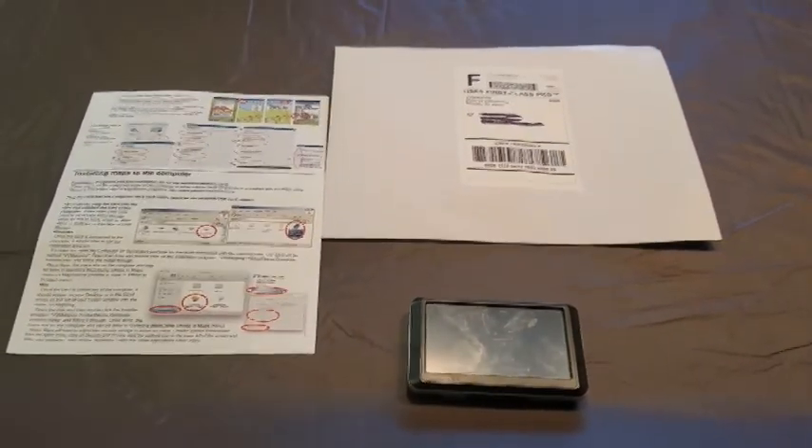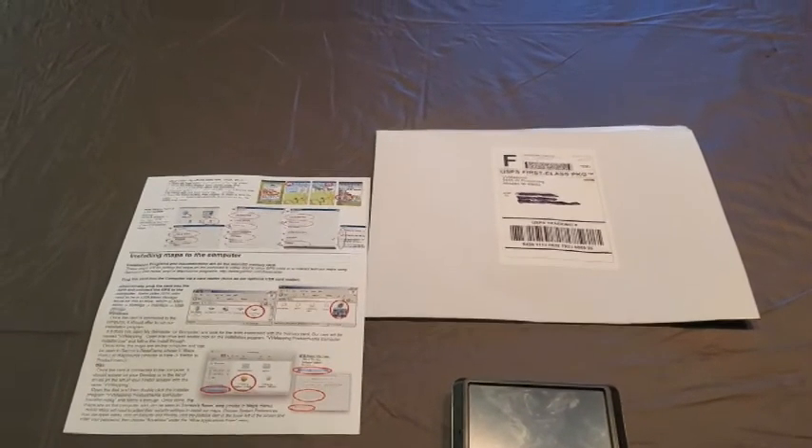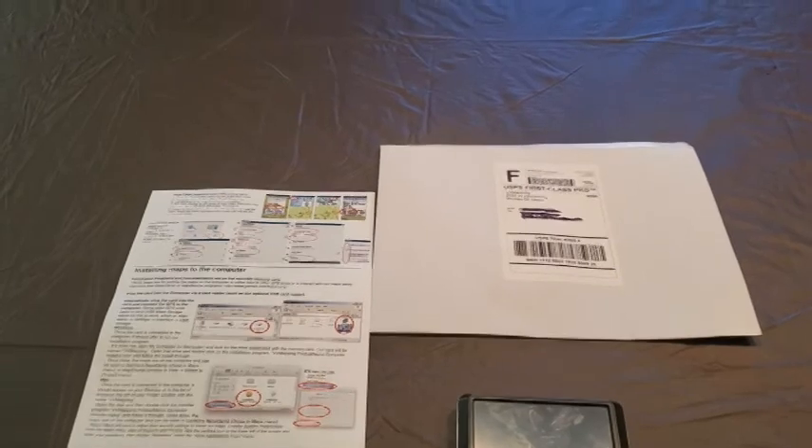We're going to take a look at that right now and I'll show you how I have it hooked up with my new glove box heated phone extender.